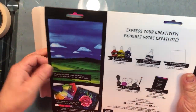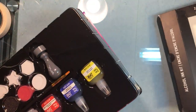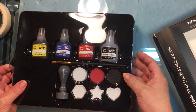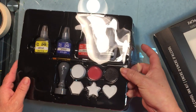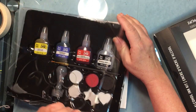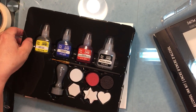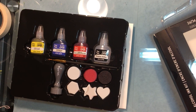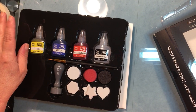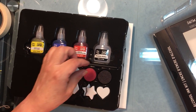I've never tried this brand of alcohol inks but I'm excited to. They got rid of a lot of these — the only things that didn't get clearanced were the actual alcohol inks. The watercolor inks for this brand were all clearanced too. I have plenty of watercolors so I skipped those. This kit comes with four items: three primary colors — yellow, blue, and red — plus a blending solution.